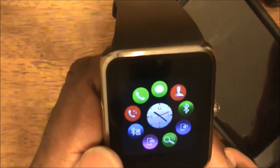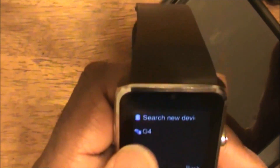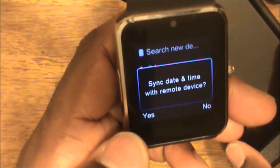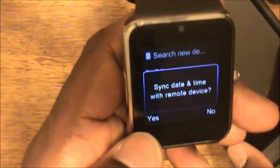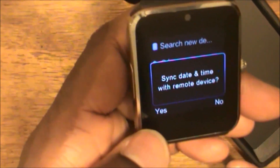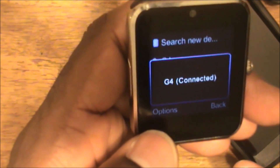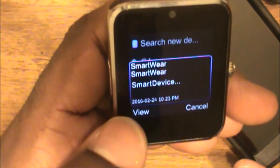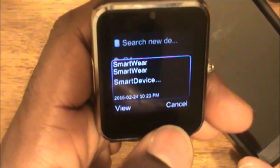I'm going to go ahead and sync the watch to my phone so we can see how it works. It says 'connecting' - I'm going to sync time and data with a remote device and say yes. So now the devices are synced to my smartphone.